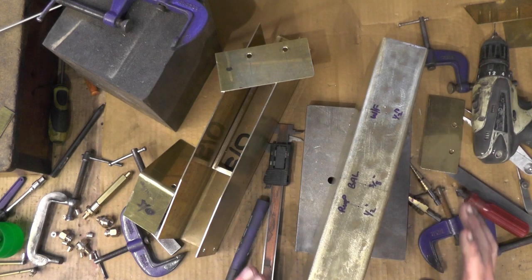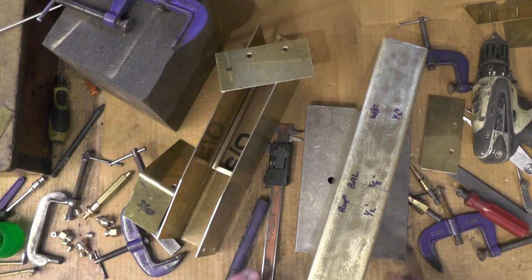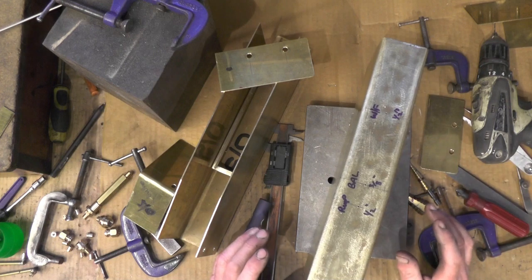So once I get all these holes drilled, then I can clean all my joints up and then I can soft solder everything together.